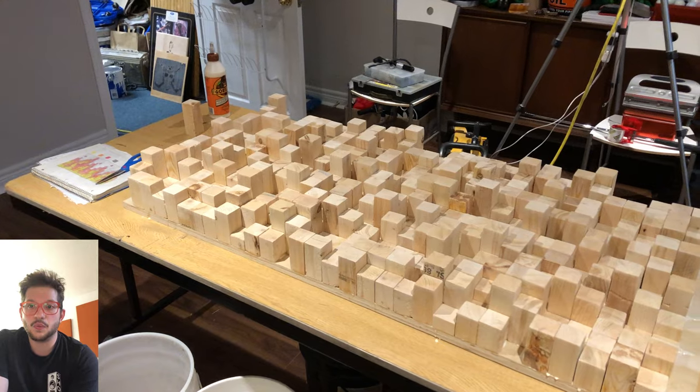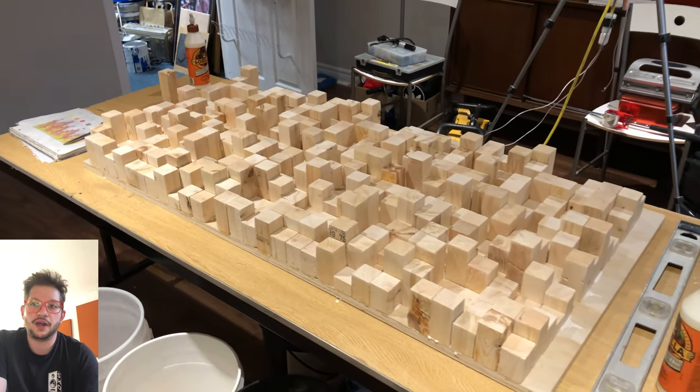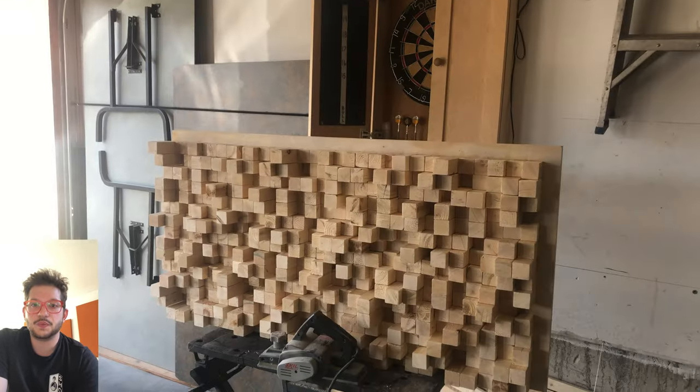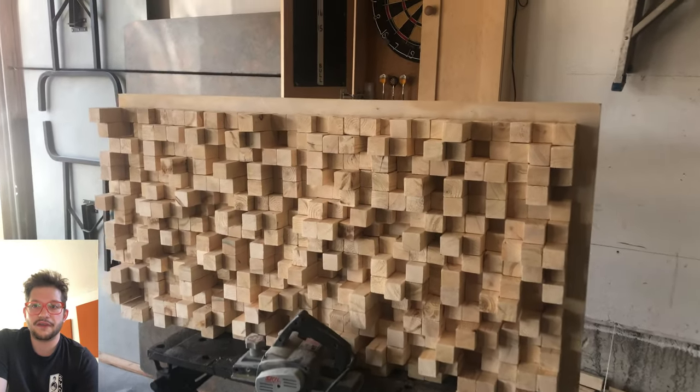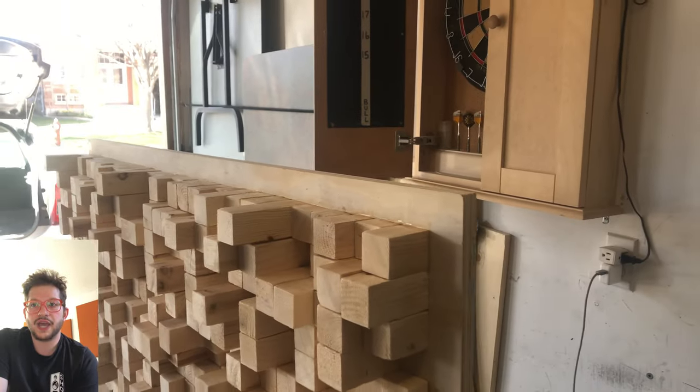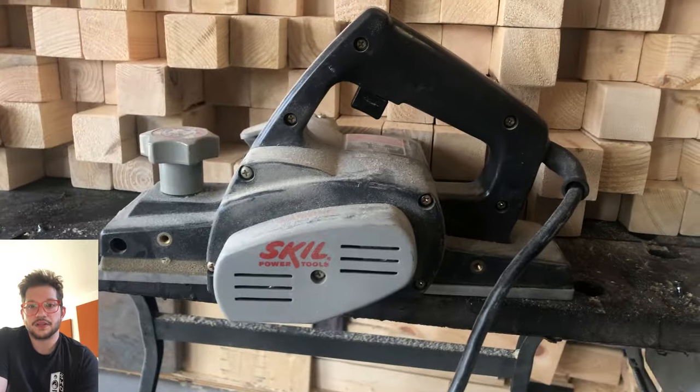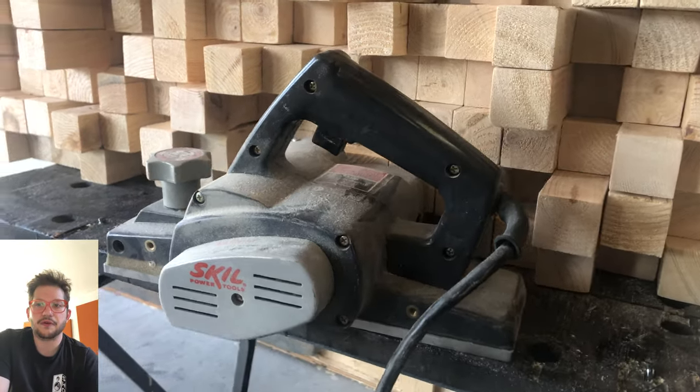All of that excess wood from the backing is now going to get cut off, which allows for our frame so that our final diffuser size with the frame ends up being two feet by four feet. That's what we advertise this size at for our clients — final size being two feet by four feet.